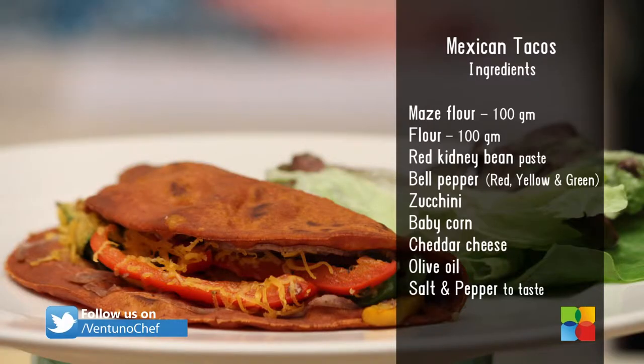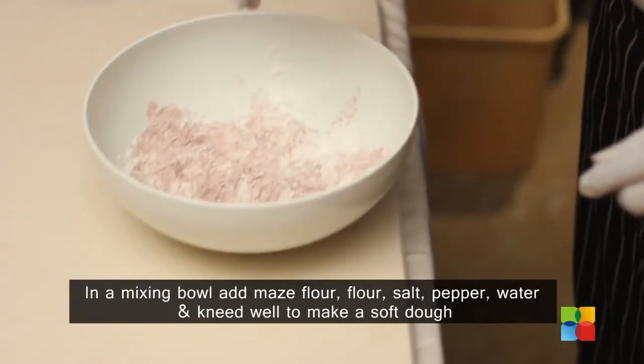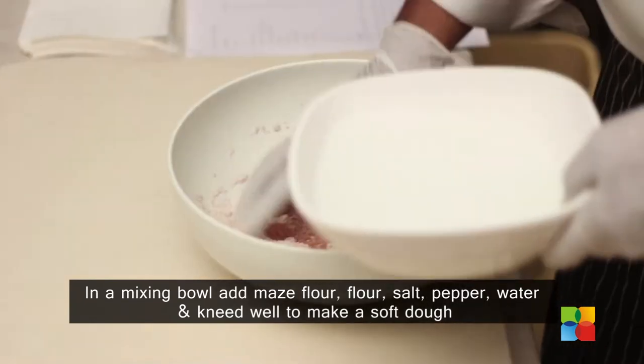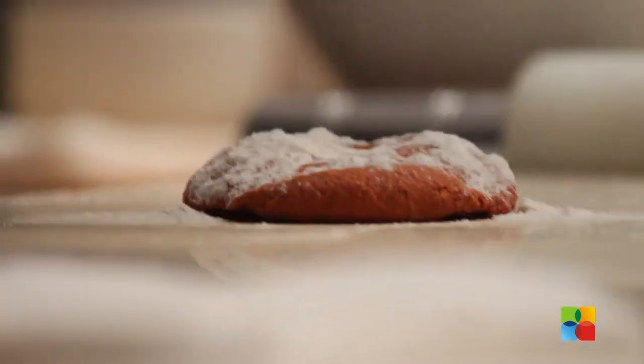The ingredients are: take a mixing bowl, add maize flour, salt, pepper, and add water and mix it well. Knead like a dough — soft dough — and sheet a base.